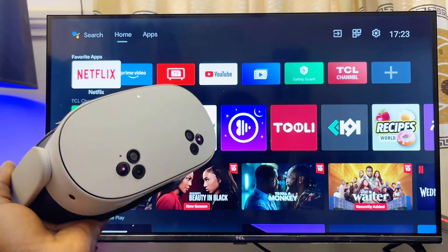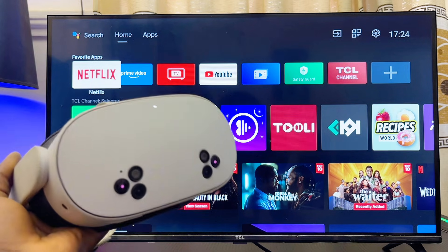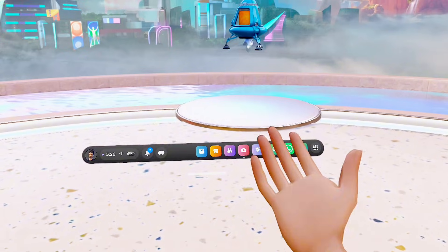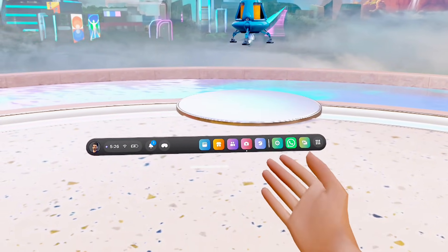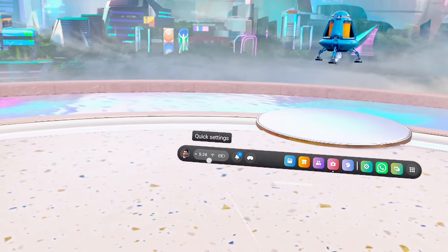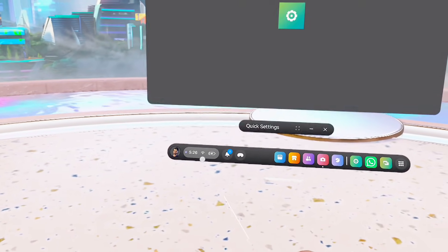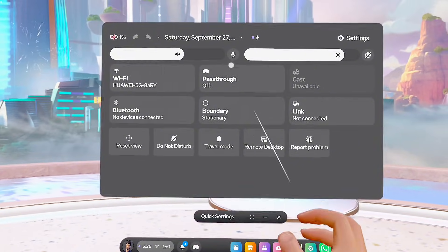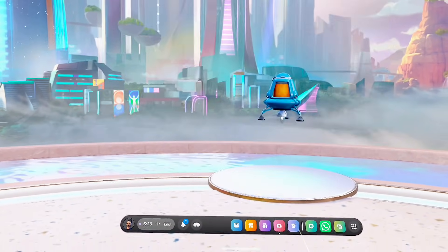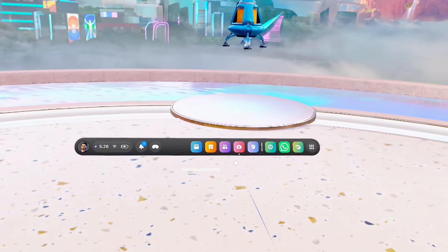Now for an Android or Google TV, you don't actually need to use your phone at all. All you have to do is make sure that both devices are connected to the same Wi-Fi or hotspot network. If you don't know how to connect your Meta Quest 3S or Meta Quest 3 to Wi-Fi, click on the quick settings menu near your profile icon, and once you select it the quick settings menu will open — just go to Wi-Fi and make sure you're connected to your home Wi-Fi.